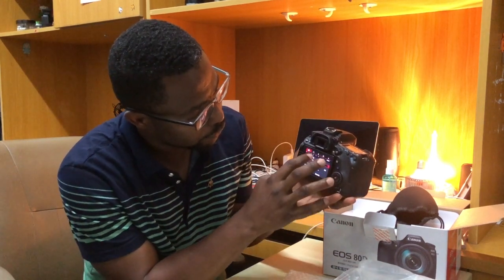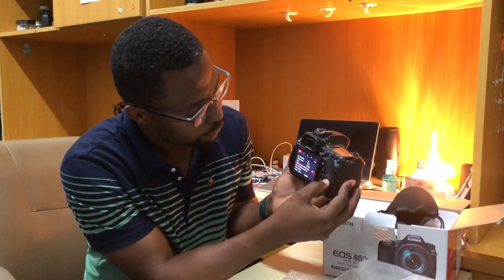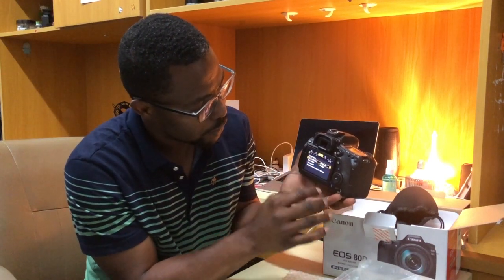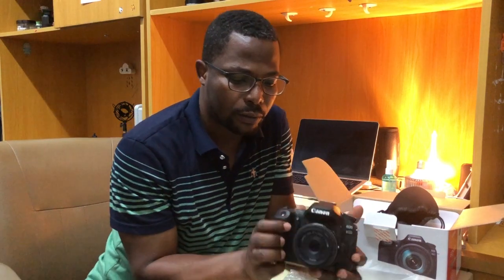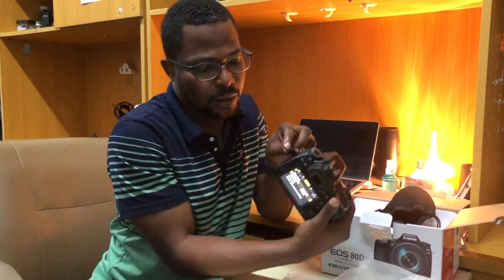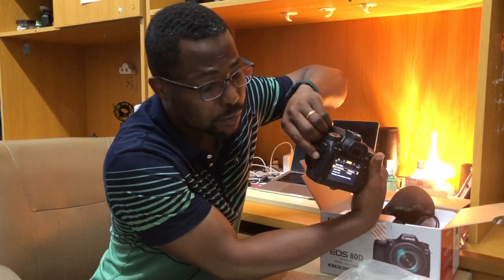It has a very smooth touchscreen where you can also use the dial mixer, but I prefer to use the touchscreen as it's easier. It's a very good camera. It also has HDMI and USB ports so you can connect various devices.